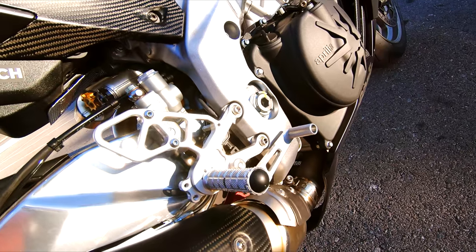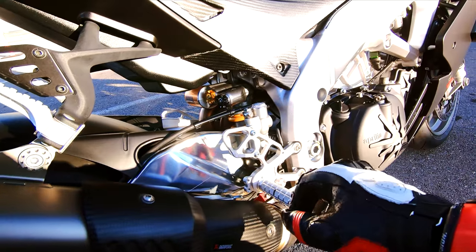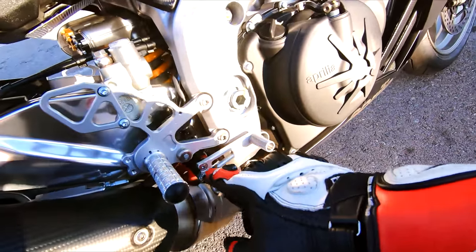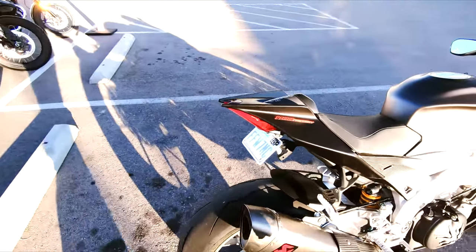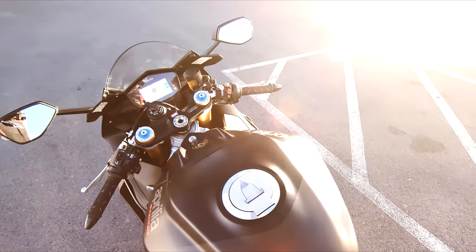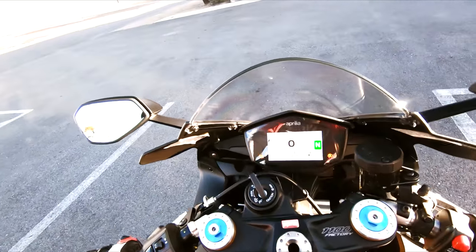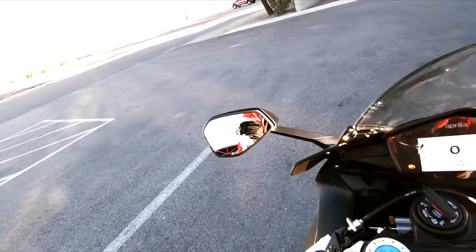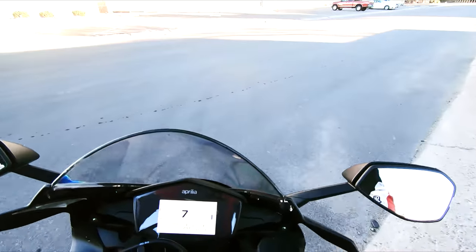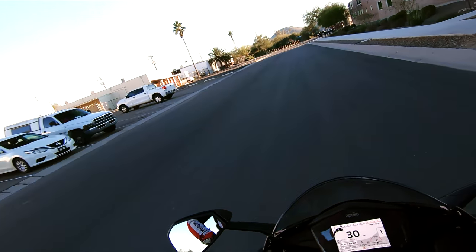Pretty fucking sweet, they look really good. I will say though, they said this fits up to 2020, but here's the problem — this heat shield with that new Euro 5 exhaust sticks out too far, so you actually have to notch it if you keep this exhaust on. I was alright with notching it because it's going to be getting rid of anyways — I'm going to be getting the full titanium Akra exhaust put on, so that's not really going to matter in the near future.